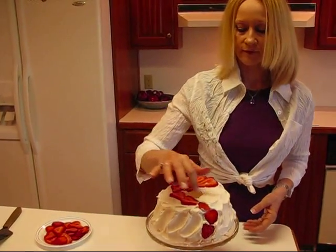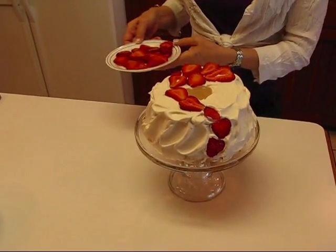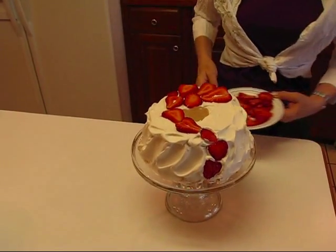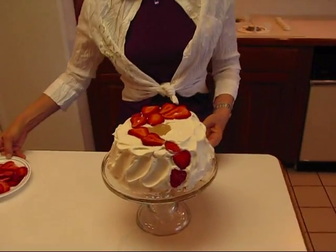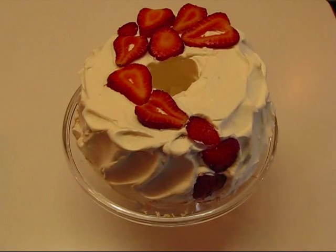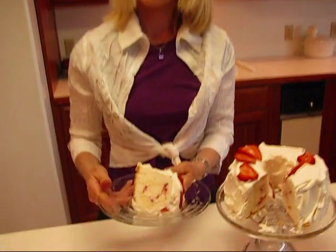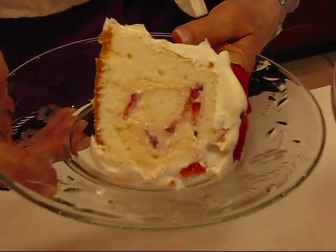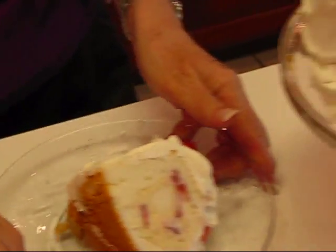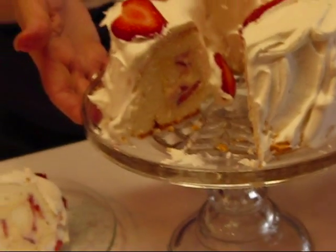You'll notice the decoration I have on top. I had some strawberries left over from the original batch I bought for this recipe, and I just took slices and made a sort of free-form design. Do whatever you like with those. But this is our strawberry cream filled cake — and this is what it looks like when the filling is set up. You can see the top, the sides, and here's the cake itself. It's really a pretty cake and it tastes great.